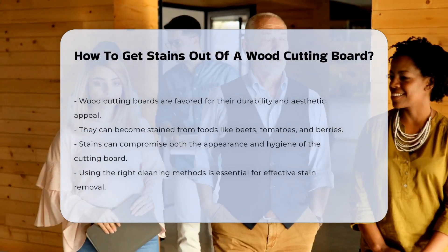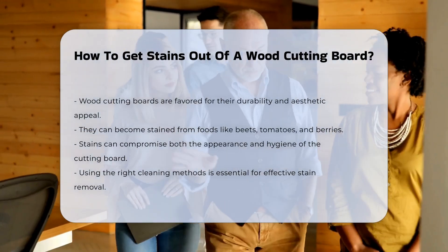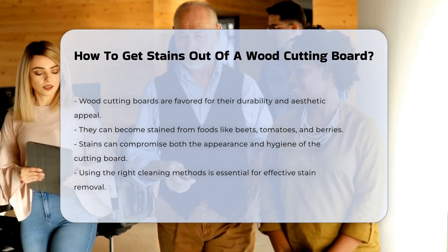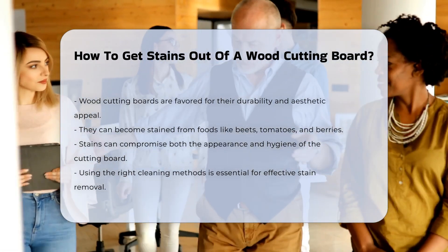Woodcutting boards are popular for their durability and natural beauty. However, they can often become stained from various foods. Common culprits include beets, tomatoes, and berries.